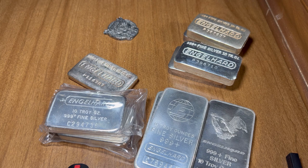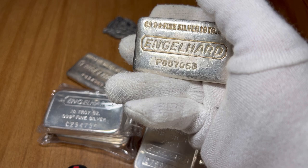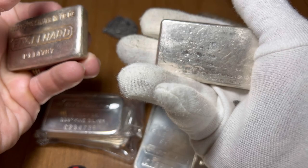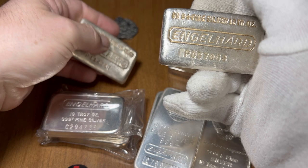I also bought a new Engelhart bar the other day — this is the 7-series waffle back. These ones are a little hard to come by, same mintage of 50,000 but a little harder to find than the 10-series waffle backs. You can see there was a little stamp error on this one. Very similar — you really can't tell the difference between them. Beautiful pour lines in the back; this one's a lot nicer.